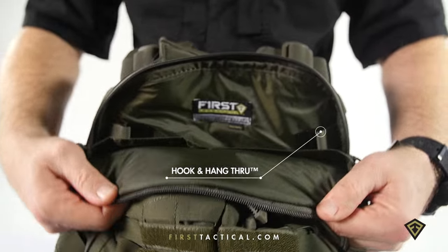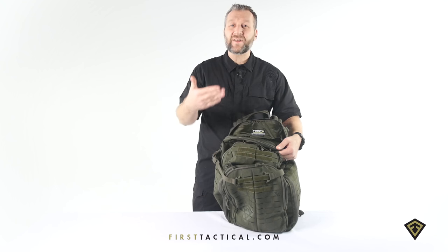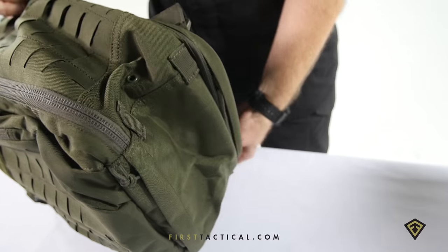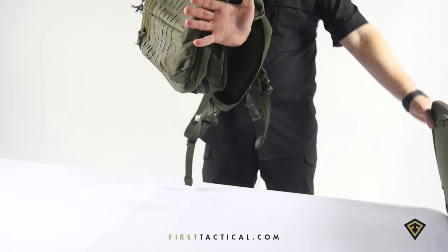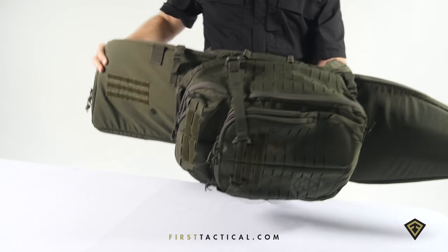That hook and hang compartment has two hooks. We have specialized gear that hooks into them. You undo the top, undo the bottom — allows you to go all the way through and put our rifle sleeve into the bag.